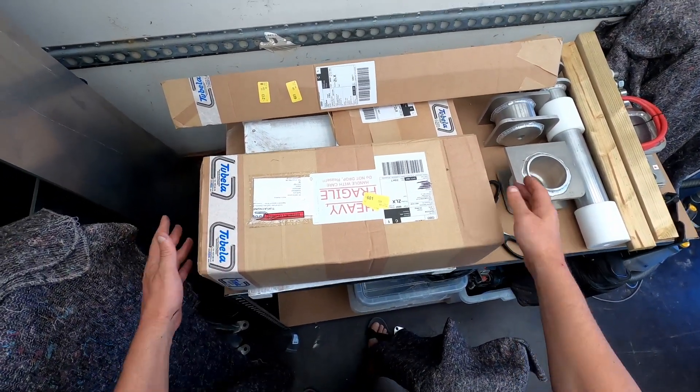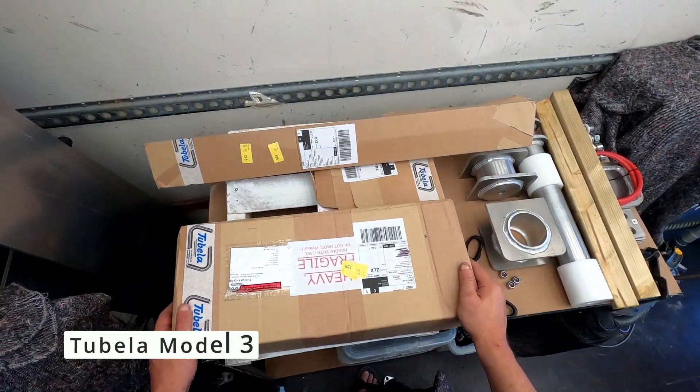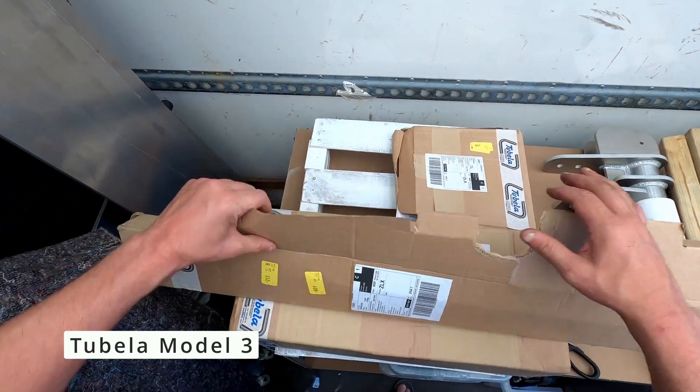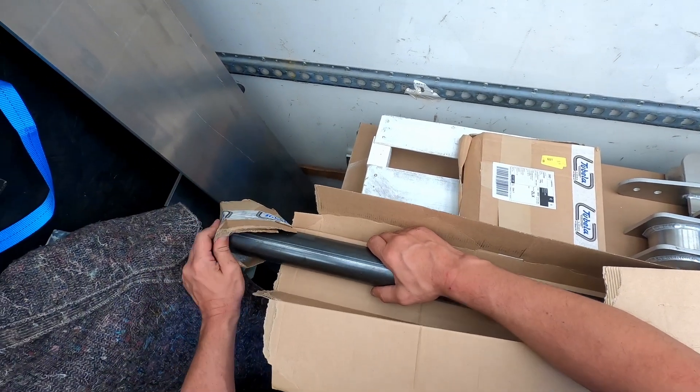Okay, so unboxing of a Tubela tube bender. I got three parcels. It starts with the first one. I think I know what this is — this is going to be for the stand.